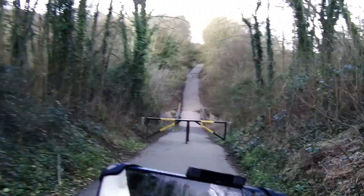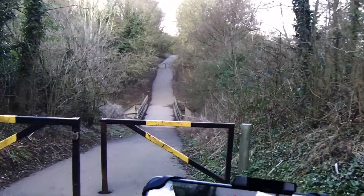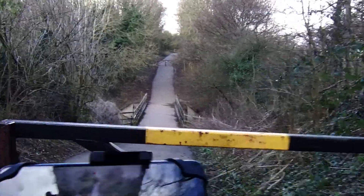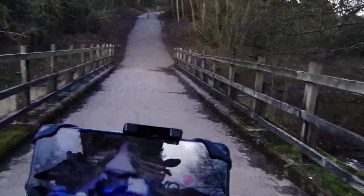This is the only part of the trail where there's a noticeable descent and ascent. The rest of the trail is flat. These chicanes have been put in place to ensure cyclists do not go speeding down the slopes.